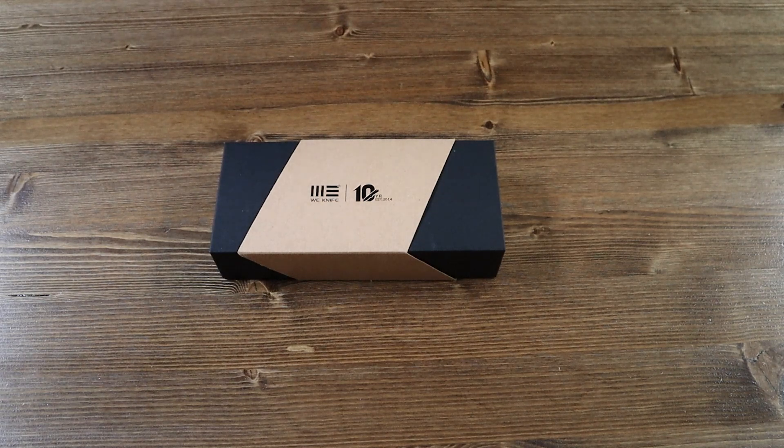Hello everyone and welcome back to another Jimming with your Crispy video. Today we have another brand new folding knife from WeKnife called the Zizzit.